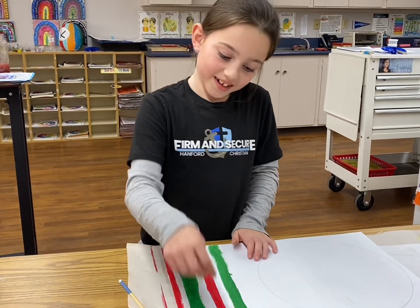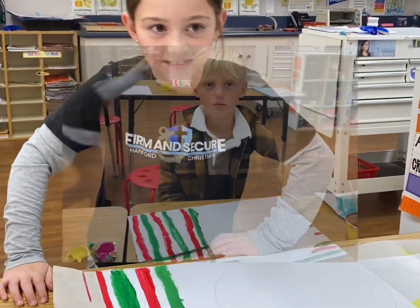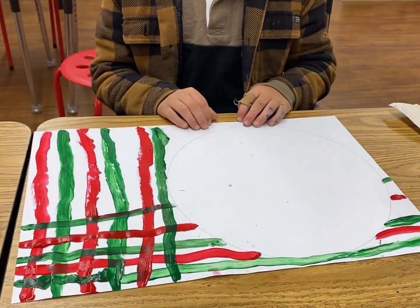I'm painting Christmas color lines and they're all going down. I'm doing lines across, but I have to make sure this white circle has to stay white.